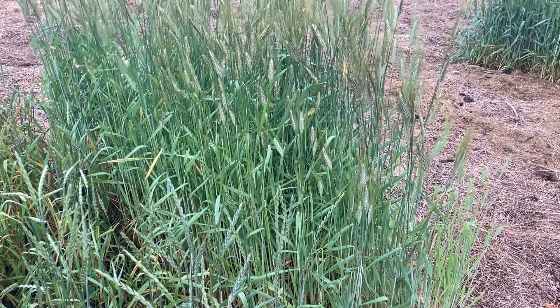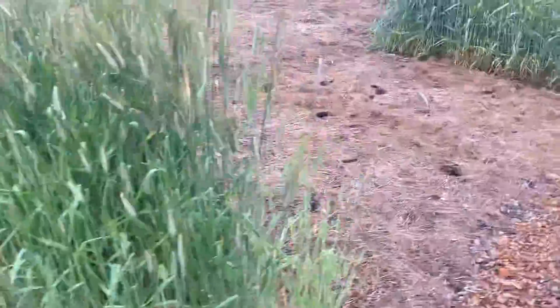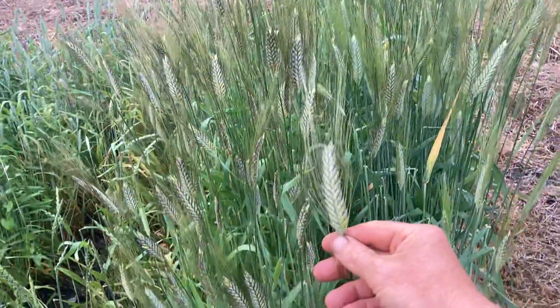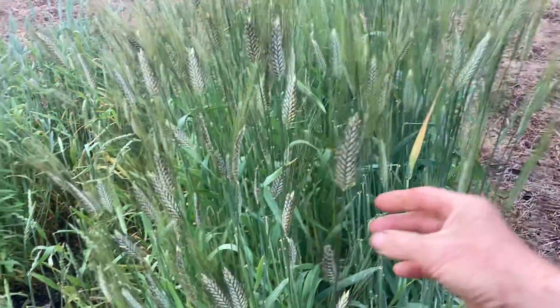The fact that the ones that survived are doing so well — I'm really excited about it, because it's going to be nice to know that these varieties are so hardy. Now, this next one — wait till I show you this in a few weeks — this is black emmer, winter black emmer.